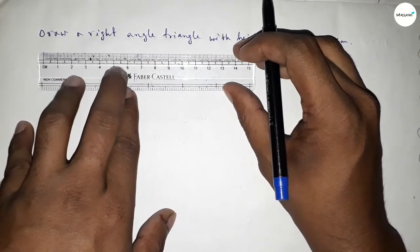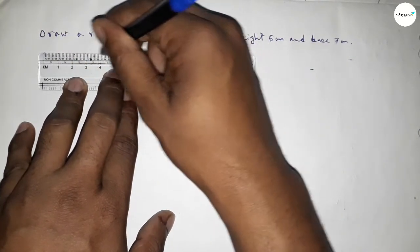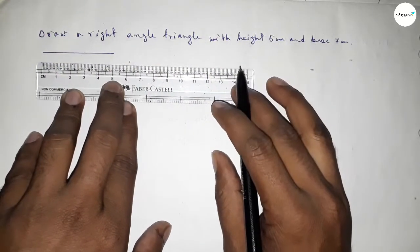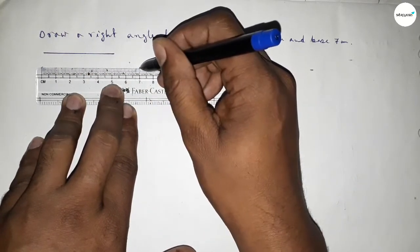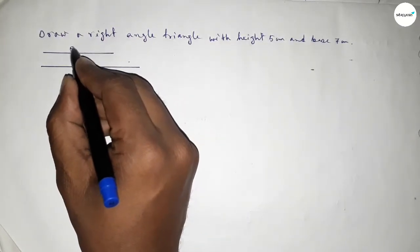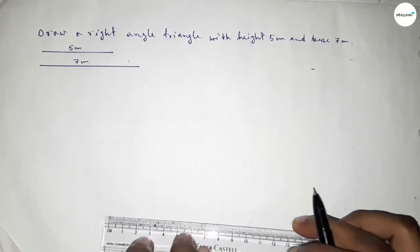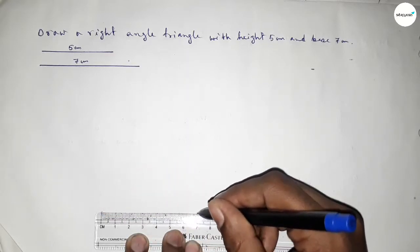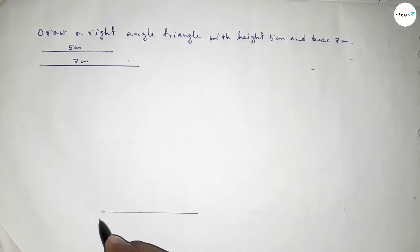First of all, we draw a line of length 5 centimeters, and another line of length 7 centimeters — starting from 0 to 7. Now we draw the base of the triangle of length 7 centimeters, taking point B at one end and point C at the other.